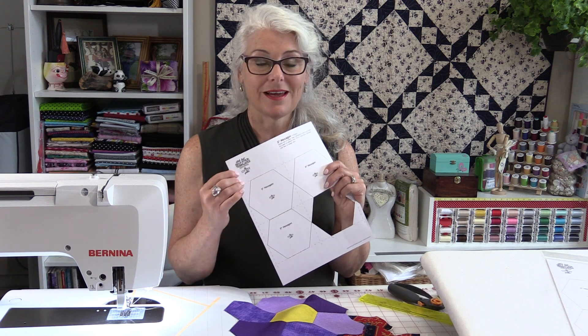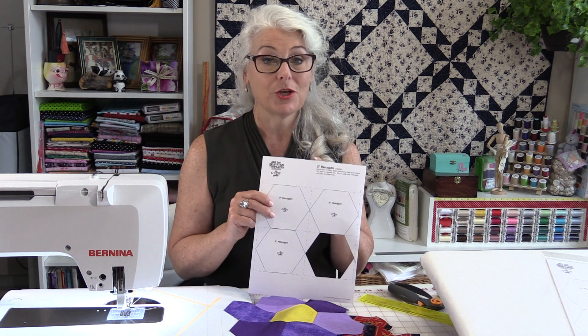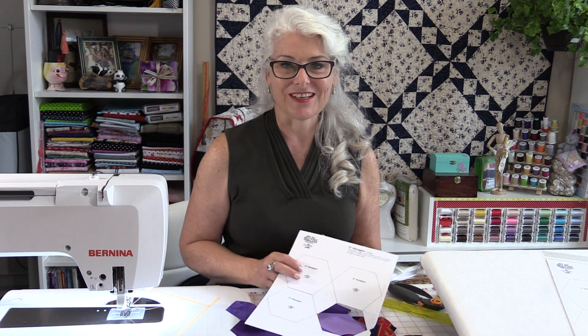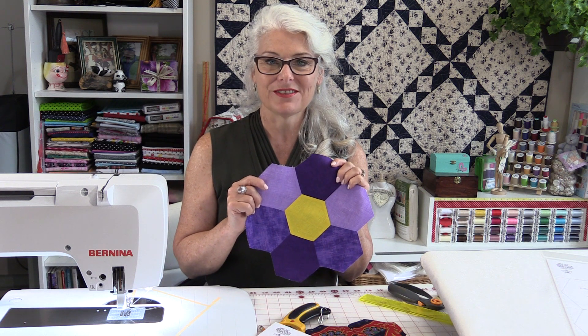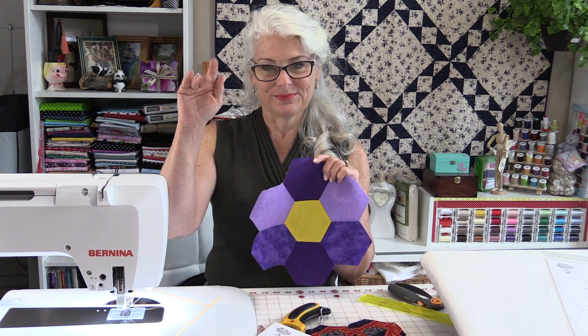You can get these hexagons already pre-printed in many different sizes, and you can get other shapes also. Another thing is you can buy the paper just blank if you want to draw your own. I'll put a link in the description so you can check it out. Thank you for joining me today on Tuesday's Tips from SewVeryEasy. Feel free to subscribe and, as always, come on back — let's see what we're sewing next time in the sewing room. Bye for now.